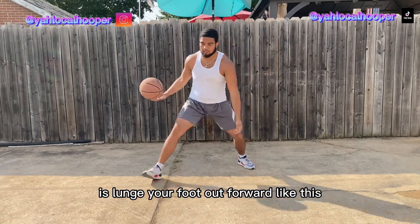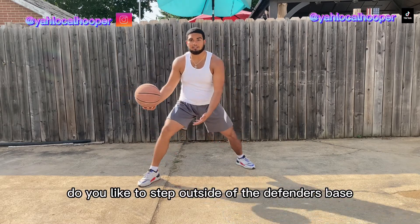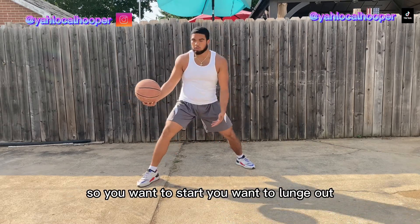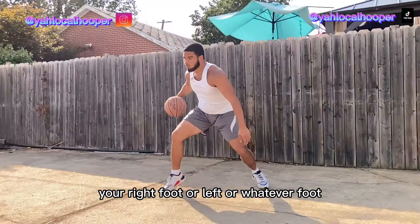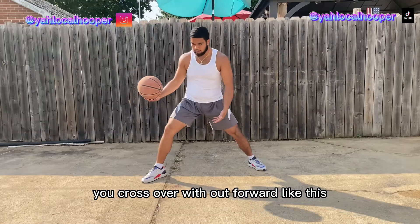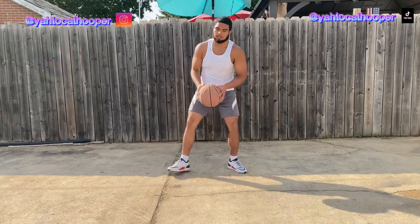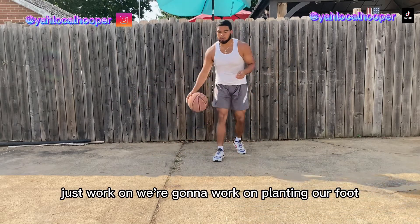Now we're on to step two. What you want to work on is lunging your foot out forward, because what Allen Iverson likes to do is step outside of the defender's base. So you want to lunge out your right foot or left foot — whatever foot you cross over with — out forward as far as you can.